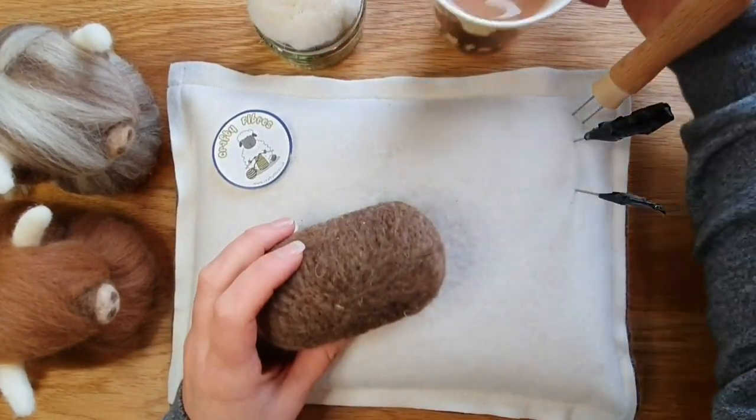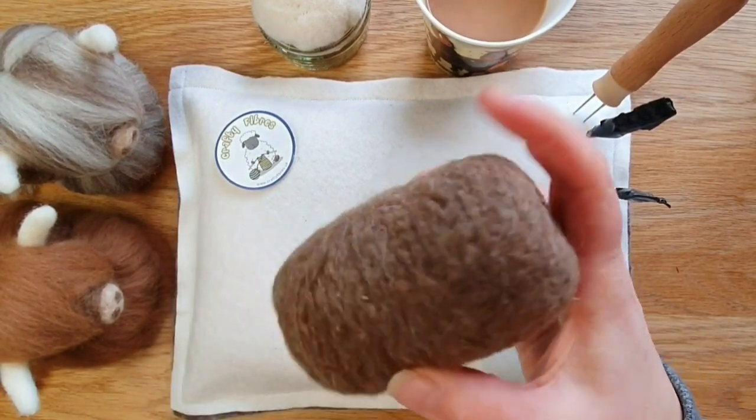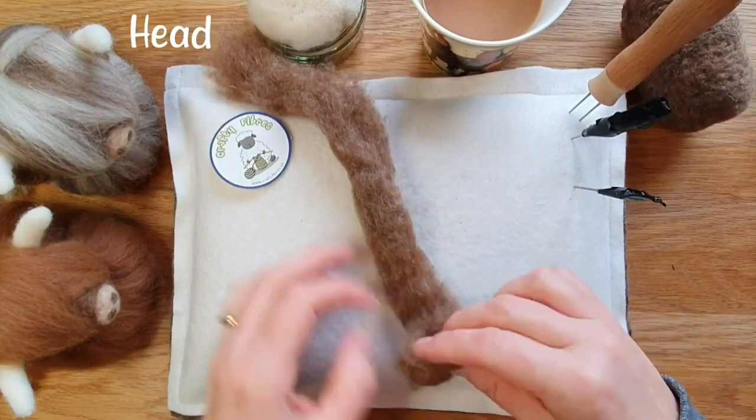So there we are — oh, a bit of tea drinking! Sorry about that. All done, so that's firmed up. I've got a little bit of faded patches there but it will be covered so I'm not too worried. Next we're going to do the head.